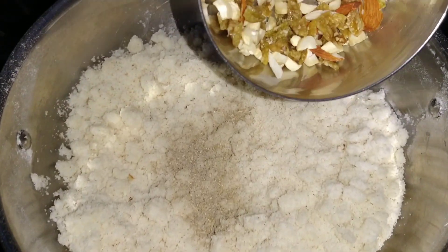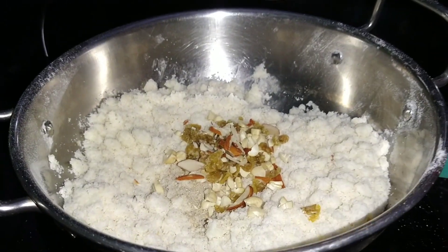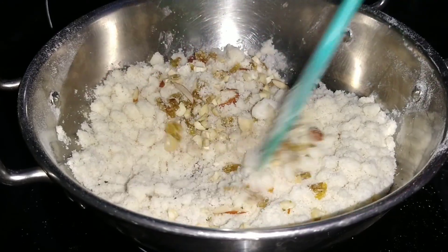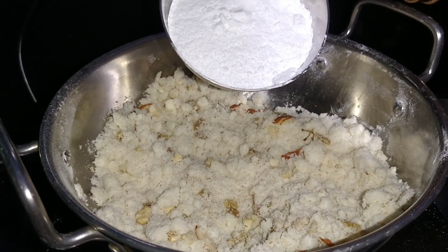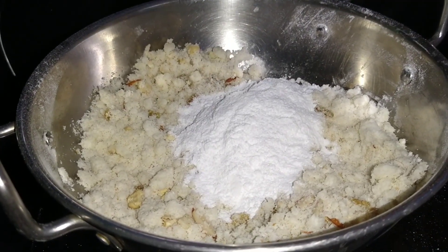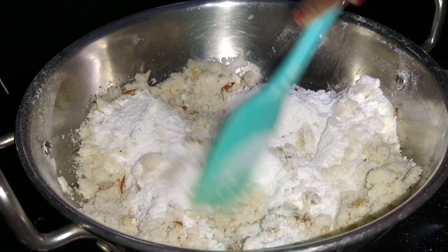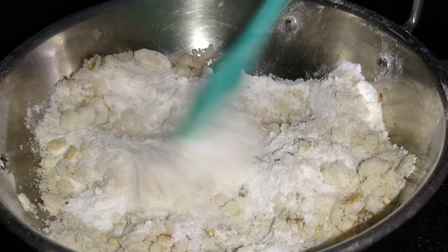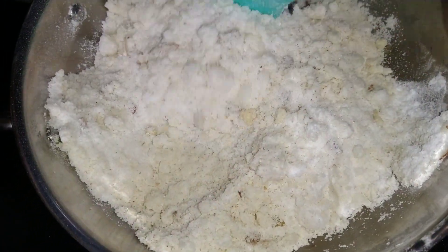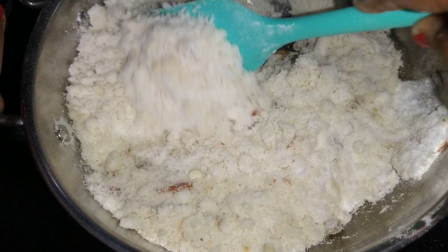We have dried fruit. We put it in a small bowl. This is a PCO. You can add the sweet. We mix it with a little bit.